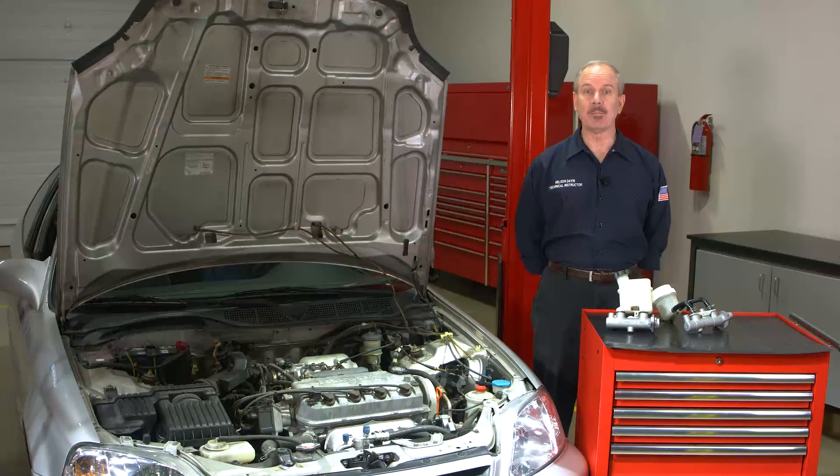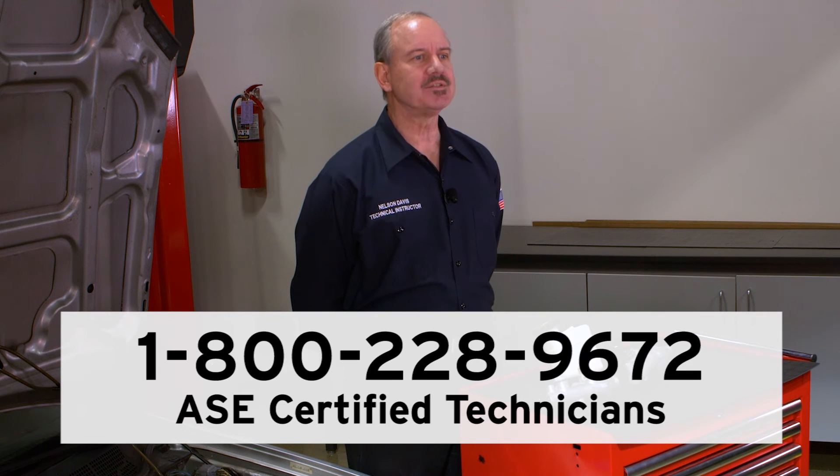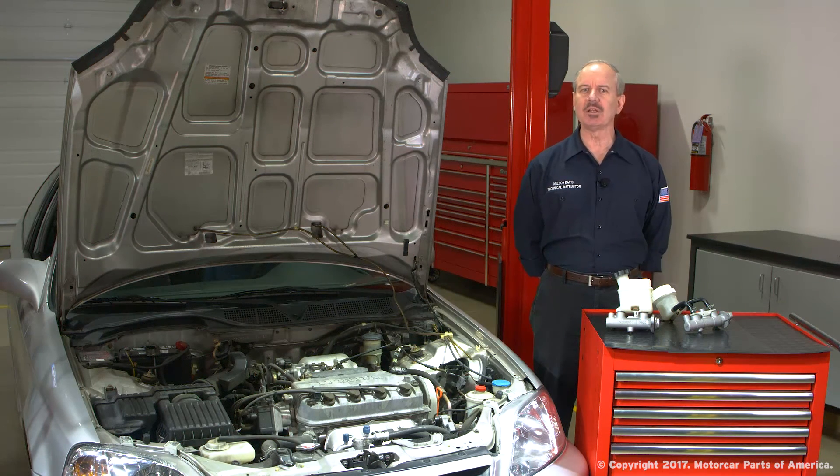If you have questions about master cylinders and how they work, give us a call. Our ASE certified technicians can assist you with your vehicle's repair needs and the products we sell seven days a week. We hope this video has been informative and thanks again for watching.